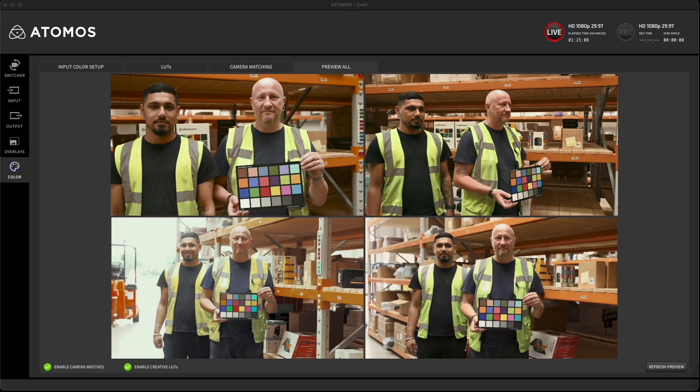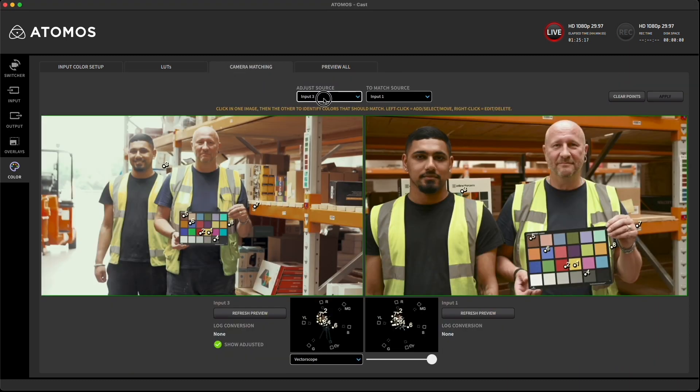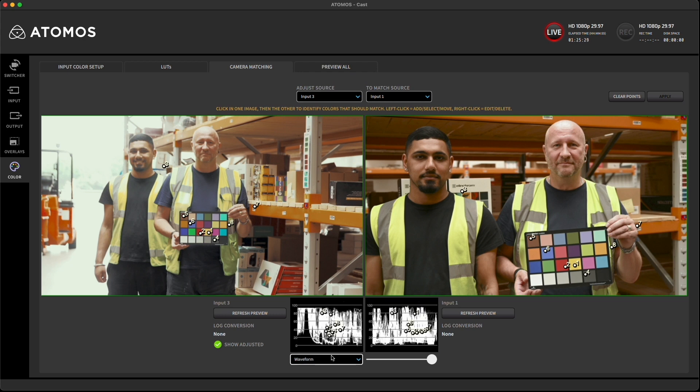That's a pretty good job, however maybe camera 3 could do with some more adjustment. Tap on the camera matching tab and select camera 3 on the left for matching. You can see the match points used by the AI to do the matching, both on the image and also on the vectorscope or waveform or parade.